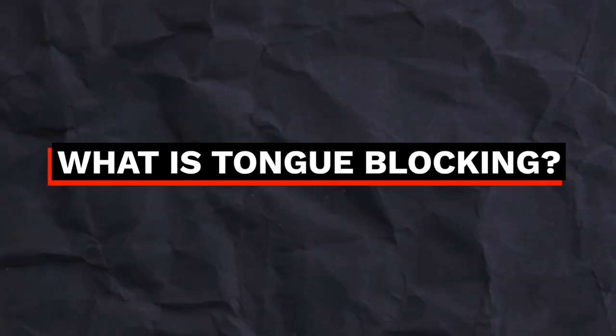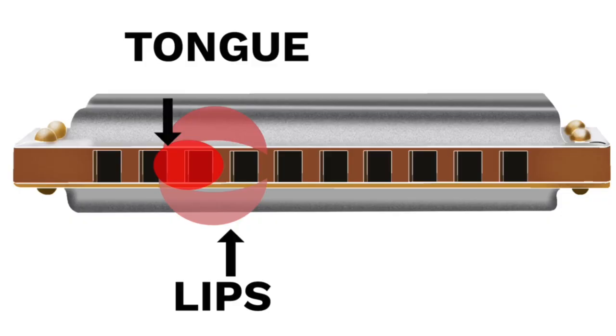Let's talk about tongue blocking. To start, what is it? Well, when you tongue block, you are using your tongue to block off holes to the left. And then the side of your mouth is going to block off holes to your right. If you do it right, you should only have a single note playing when you play on your harmonica.